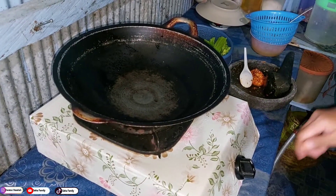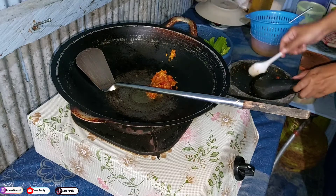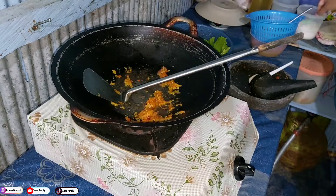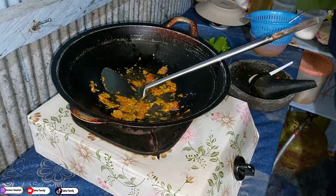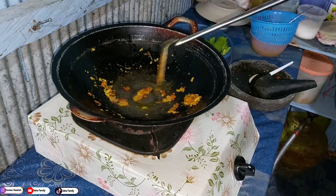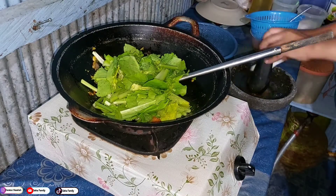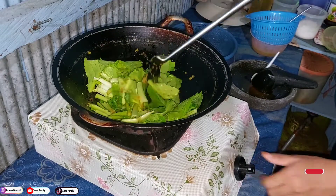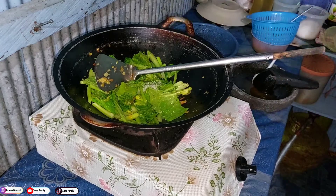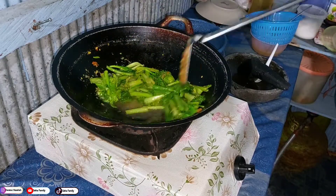Hari ini aku mau masak tumis mie ya, ini karena ada mie jadi mau aku tumis. Nah ini tadi bumbunya udah aku siapin, aku gak pakai bumbu instannya, ini aku mau pakai bumbu sendiri. Mie nya tuh mie kuah tapi aku bikin mie tumis karena aku gak pengen bikin mie kuah, dan mau aku tambahin sayuran. Aku tumis dulu bumbunya sampai harum, kemudian aku masukkan sawinya. Sambil aku aduk-aduk kayak gini tumisannya. Sawinya jangan lupa tambahkan juga bumbunya secukupnya, karena kan cuma masak mie satu aja.